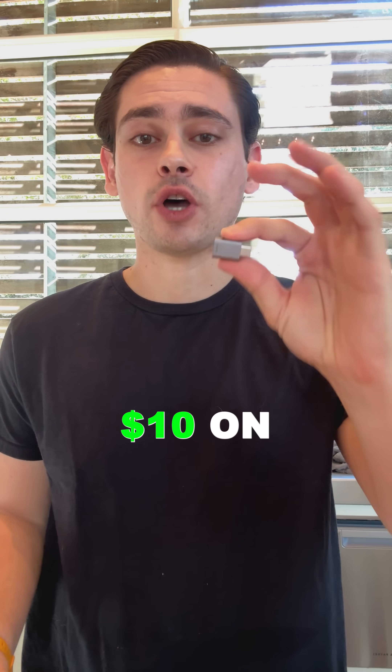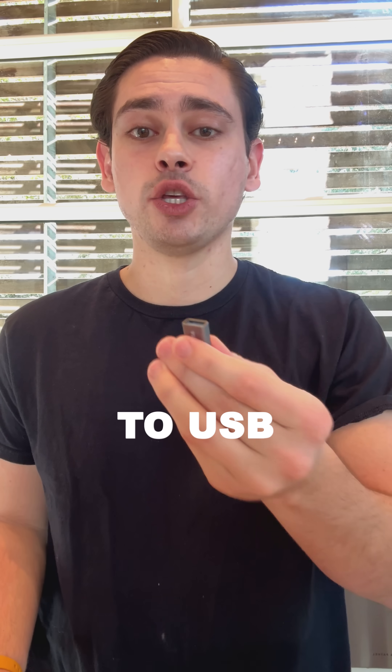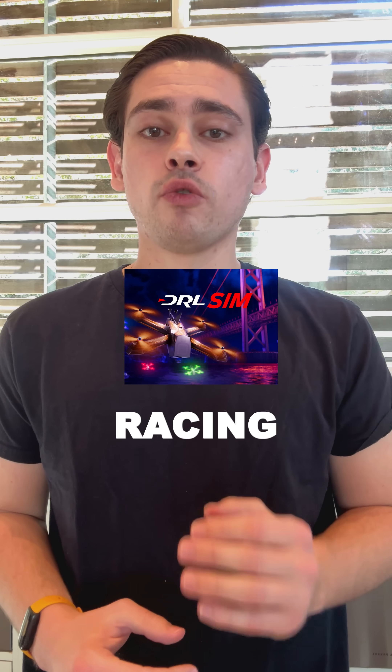Here's the breakdown so far. We spent $42.81 on this Beta FPV controller, $10 on this Anker USB-A to USB-C so it can plug into my MacBook, and $10 on the drone racing lead simulator.